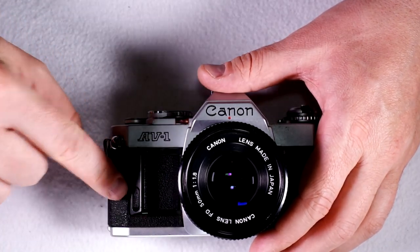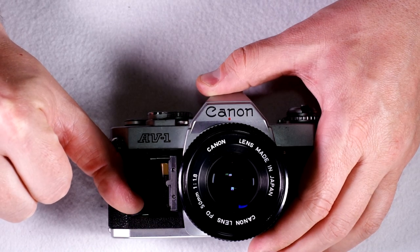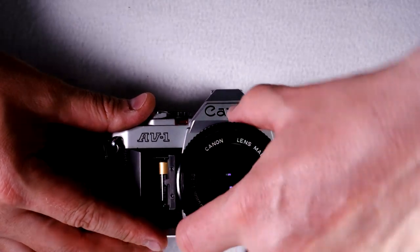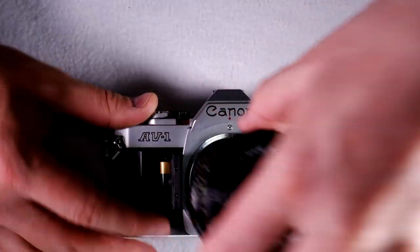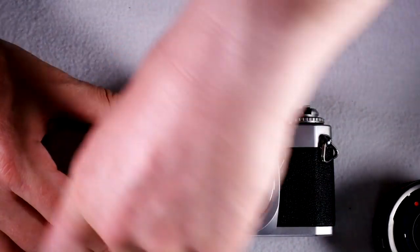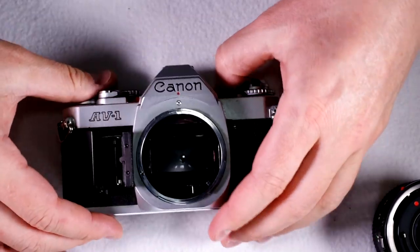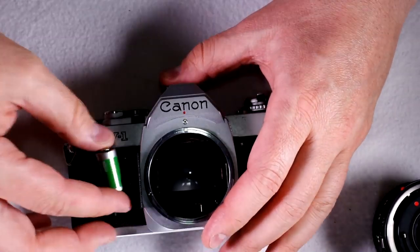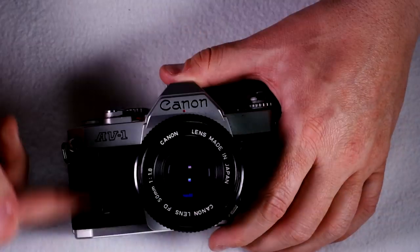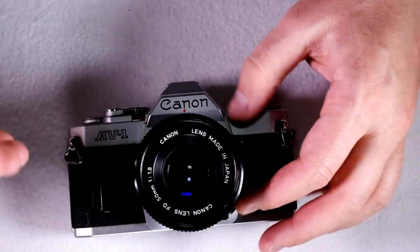To open the battery chamber, there's a little button right here. You just push it down towards the base of the camera. If you have trouble getting into it, you can take the lens off — that gives you an extra couple millimeters of access. Take the old dead battery out, grab your new battery, close that, and you're good. With your new battery in, you can do everything you need to do with the camera.